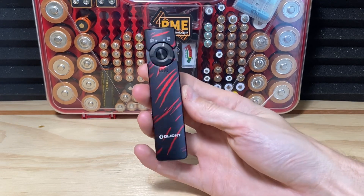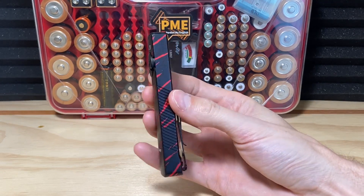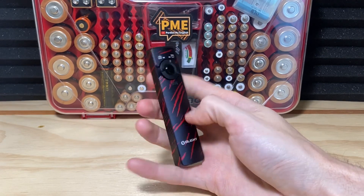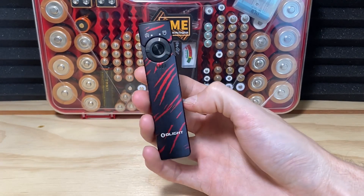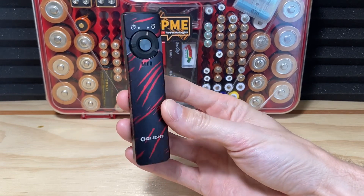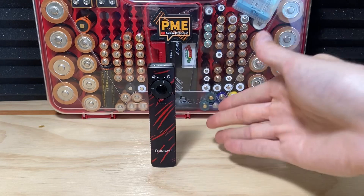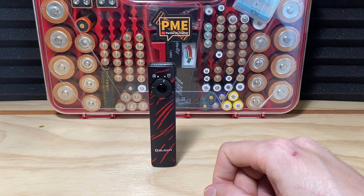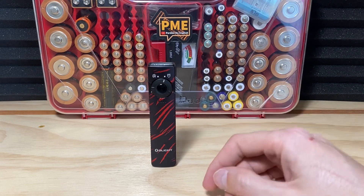So that is the Arkfeld UV in black lava and what it's all about. Olight makes a lot of cool anodization patterns and finishes across flashlights and various materials, so it's hard to pick a favorite style, but this is up there for me — definitely top three at least. What's your favorite anodization pattern that they've come out with? And if you like what you see and want to pick one up, the best time to do that is during Olight's sales.